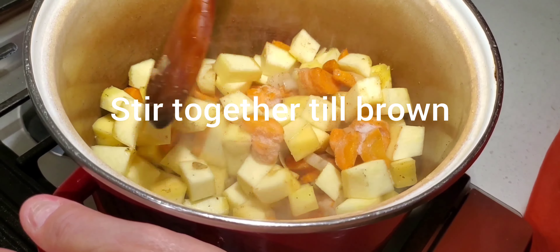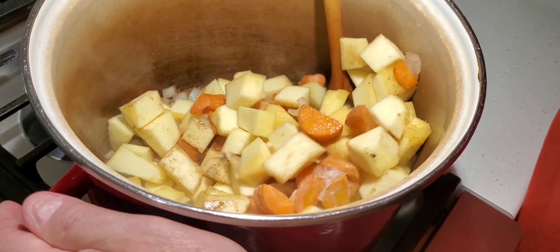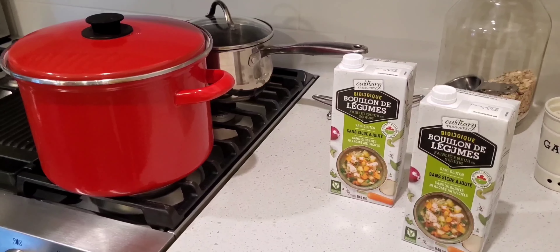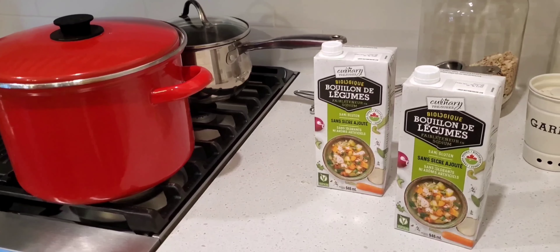Pumpkin and carrots is what you added. So now you're going to prepare the pot with two liters of vegetable broth.